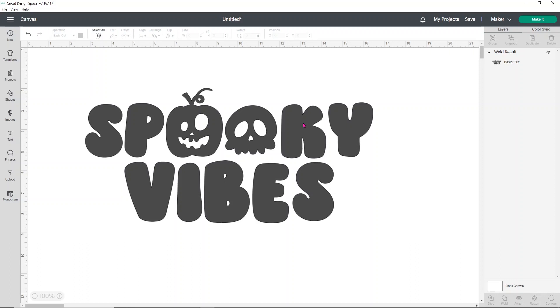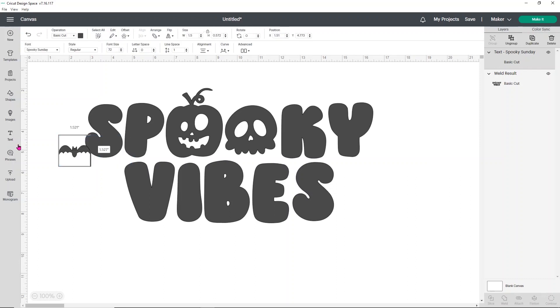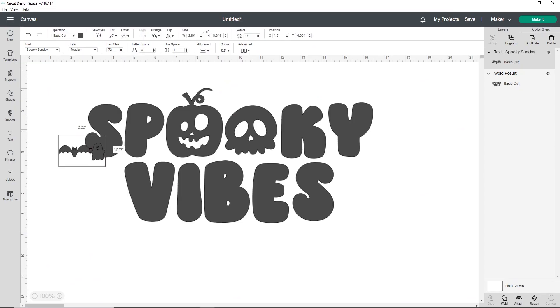The next thing I want to do is bring in a couple more characters — I want to bring in a spider, a bat, and a ghost. I'm going to go back to High Logic Main Type and find the bat, copy it to my clipboard, then open a new text box and paste it into Design Space. Just choose text then Control+V and you'll see you have your bat. Now I want to add a ghost and a spider — the little ghost is a lowercase G and the spider is an X. I'll type a G and an X and that gives us those three items.